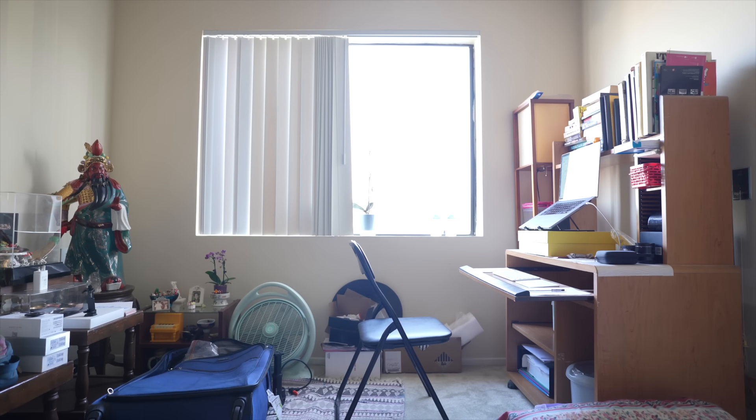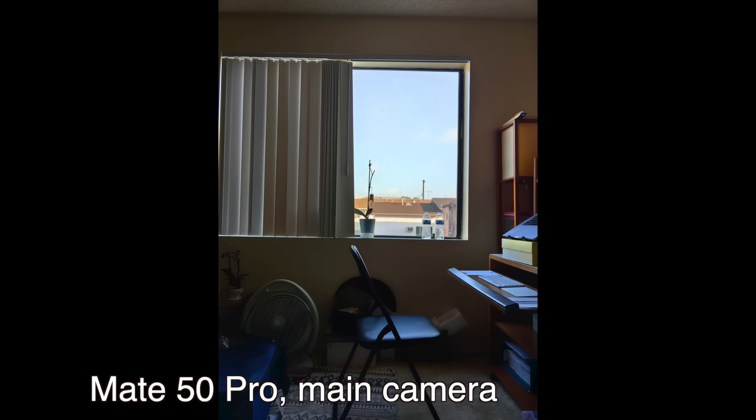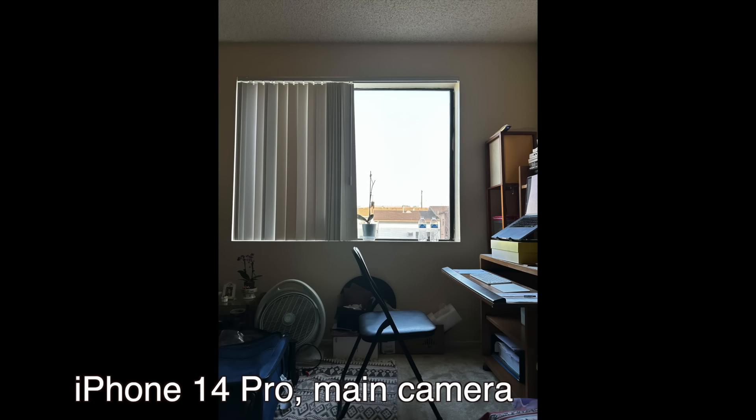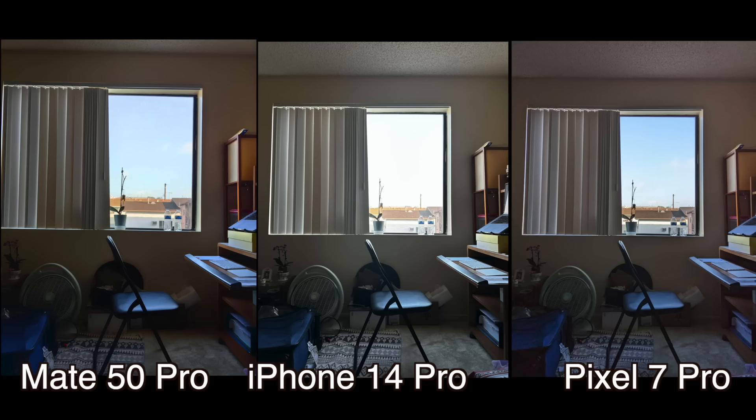We have a relatively tough scene — harsh light coming through the window and a lot of stuff in the foreground. Looking at all the images, you can see right away that the iPhone blows out the lights from the window the most.